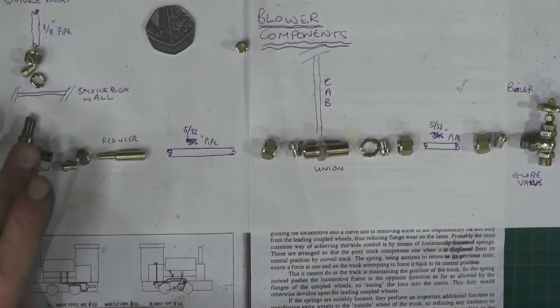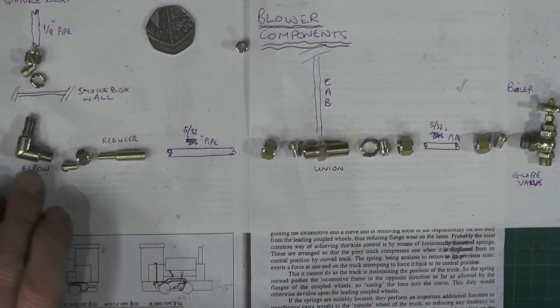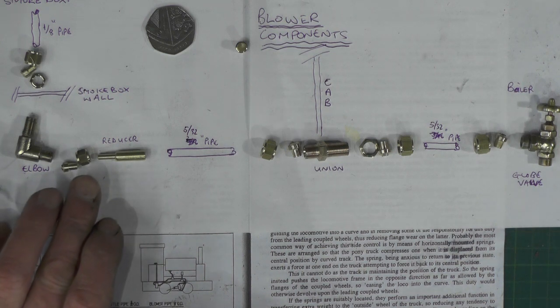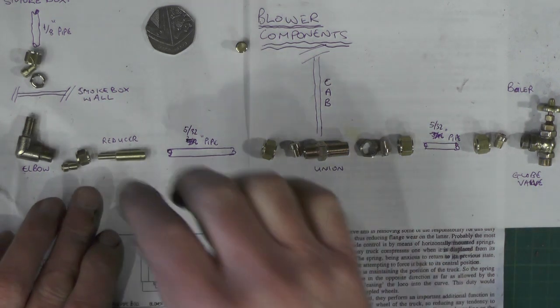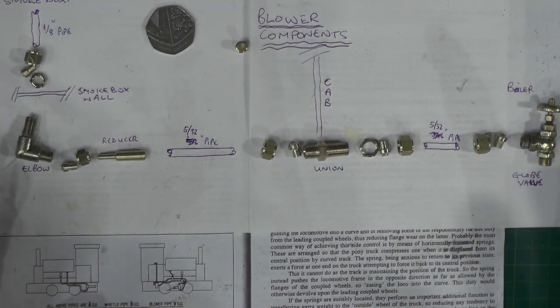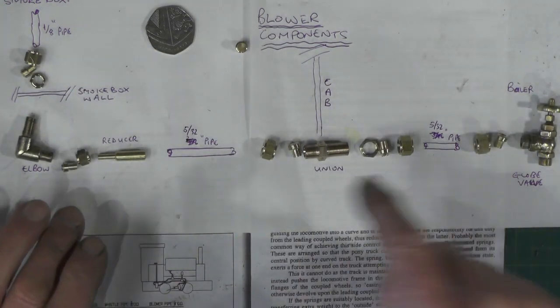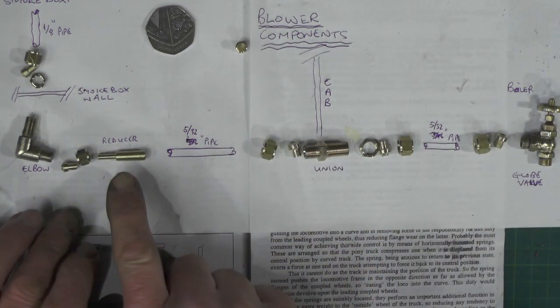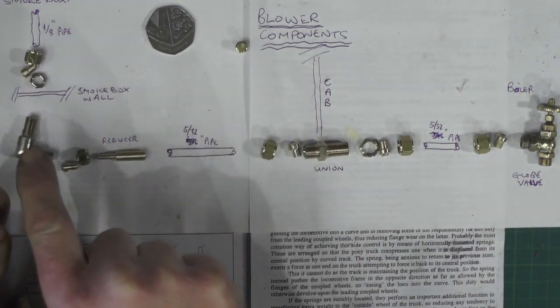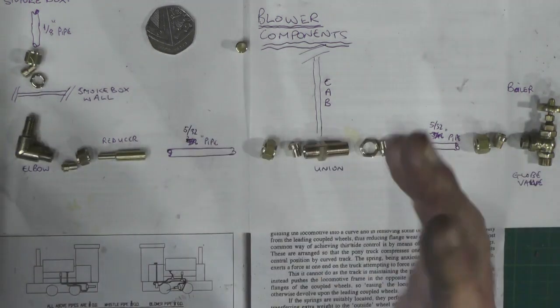Then I'll have a union nut, an olive and a locking nut that's going to clamp the elbow to the smoke box wall. Here's the elbow, then coming off this elbow I'm coming with an olive and a union nut. Because I haven't got a piece of one-eighth pipe of a suitable length but I've got plenty of five-thirty-second pipe, I'm coming through with five-thirty-second pipe and I'm going to reduce it down to one-eighth at the smoke box - that's effectively making it one-eighth all the way through.